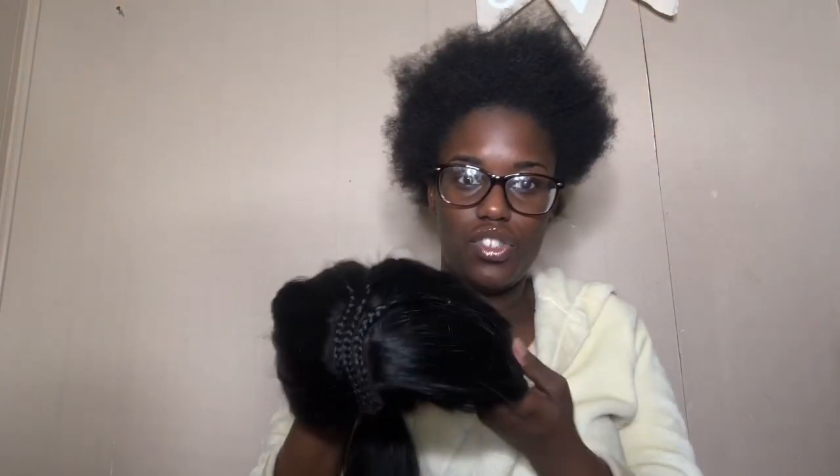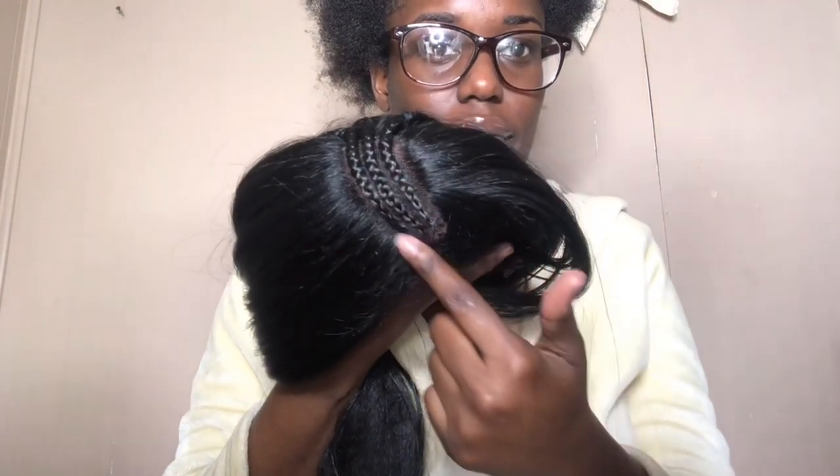I kind of wanted some braids but I don't know, I'm just gonna put it up for now and slap my wig on. I got this wig from Holly's — I think I threw the package away unfortunately — but this wig has a braid on the side. If I find the pack I'll insert it below.